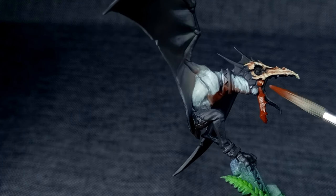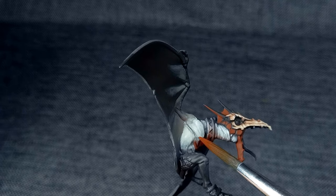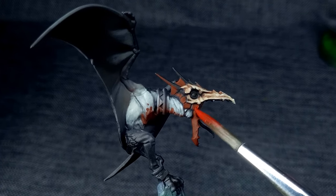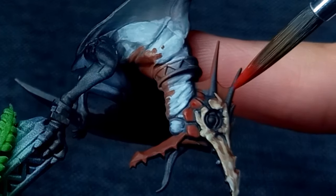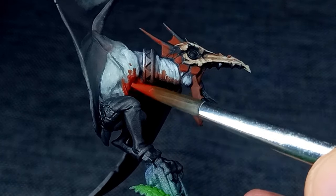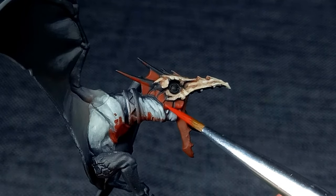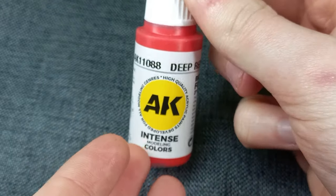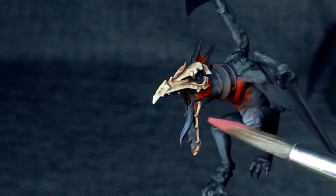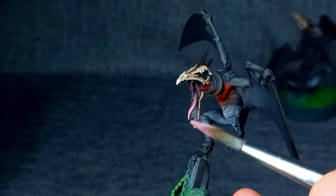This process was repeated on the lower jaw, and I also applied the Hull Red mix to the scales surrounding the head and on the chest. Word Bearers Red was used to highlight the scales, head membranes, and chest of each model. A further highlight of Evil Sunz Scarlet was then added before a final extreme highlight of Deep Red, chosen specifically for its intense colour. The tongues of each model were painted using a 50-50 mix of Genestealer Purple and Emperor's Children, with the highlight achieved by mixing in a very small amount of Screaming Skull.